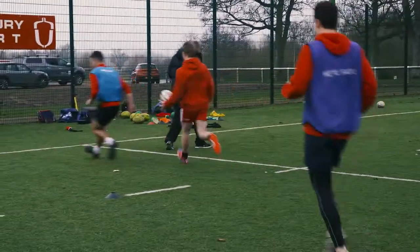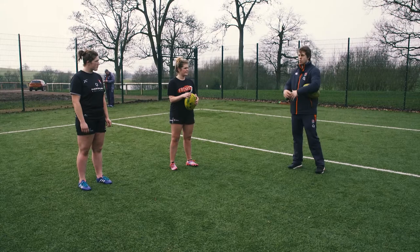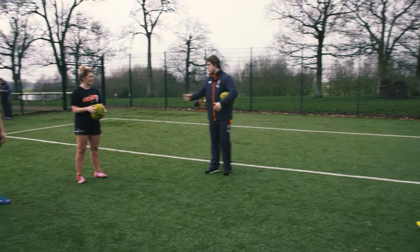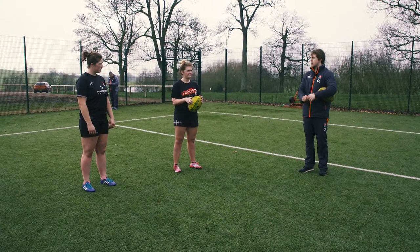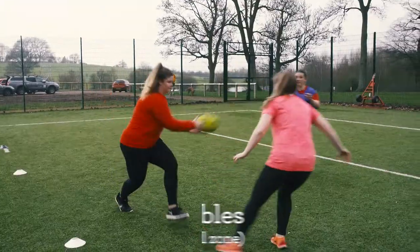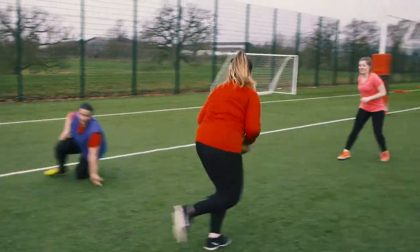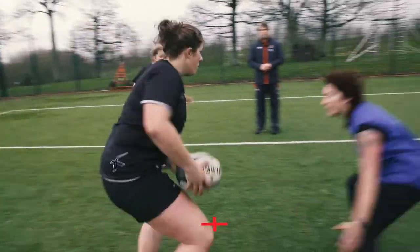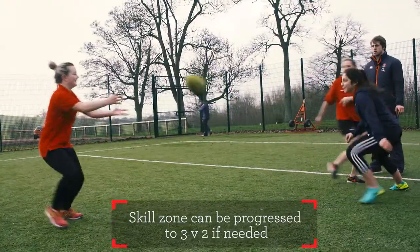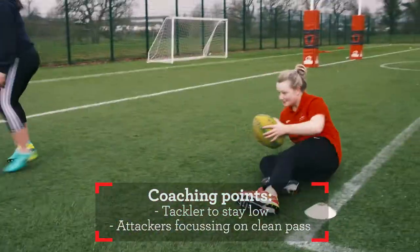We're now going to look at two-on-ones. You're going to work on everything we've done in the game so far in this skill zone — two of you trying to beat one defender. If the defender makes a tackle, parachute fall and pop it up to your support player. Meanwhile the defender tracks back three meters. Go forward, get back behind it — tag there, sit down. Good catch — tag there, down we go, pop it up. Coaching points: tackler stay low, attackers focus on the pass.